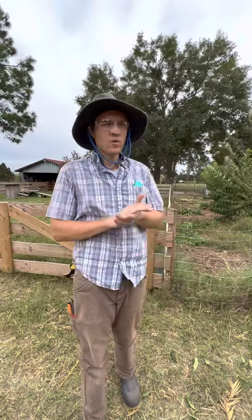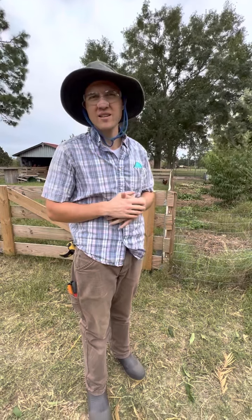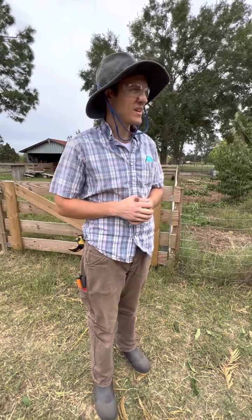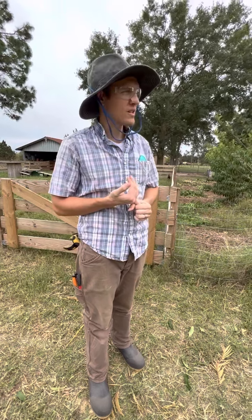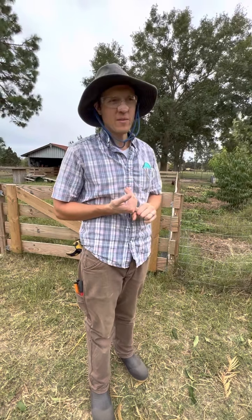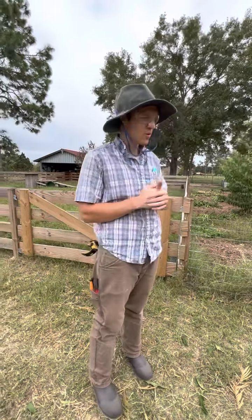Hey y'all, this is David up at the Hubbard Homestead. We're here today doing some hurricane prep. Hurricane Ian is on the way and hitting hard. Last I heard it hit the Florida coast at a Category 4. So we're doing some hurricane prep here on the Hubbard Homestead and we're going to show you that.